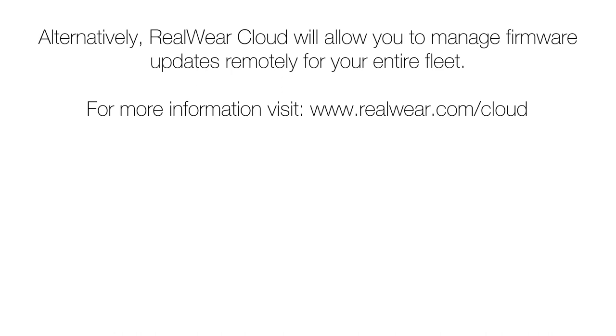For more information, visit www.realwear.com/cloud.